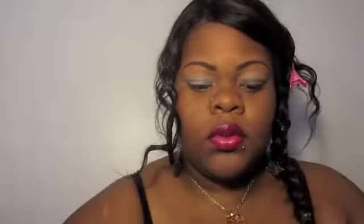Okay gems, so I'm taking Too Faced shadow insurance along with Milk Jumbo pencil and base and priming my eye.